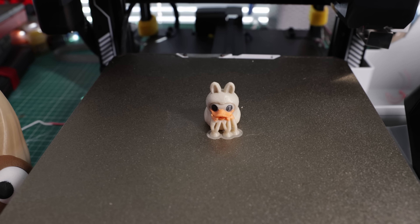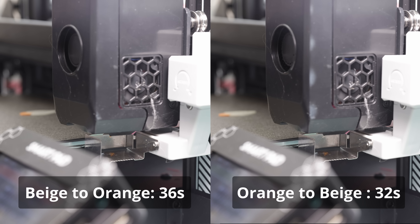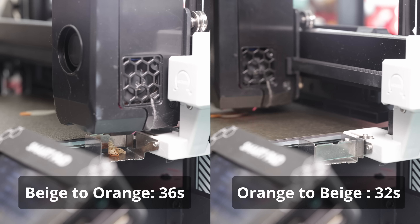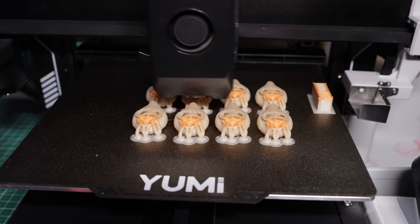Another example is a small Labubu duck. Just to demonstrate the timing between color changes — you see on the left the beige to orange and orange to beige transitions. On the right part of the screen this is real time, to show you that changing a color takes roughly 30 to 40 seconds depending on the colors. Compare that to other printers which can take up to two or even three minutes — that's why the color change on this printer is very, very quick and you save quite a lot of time on multicolor prints.